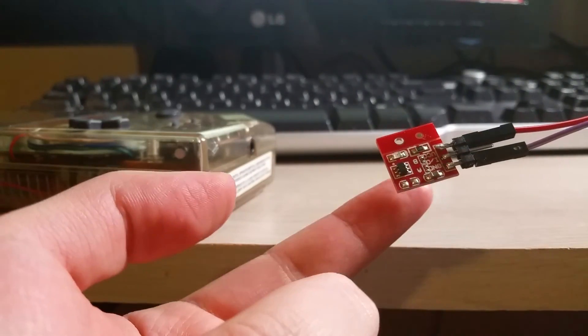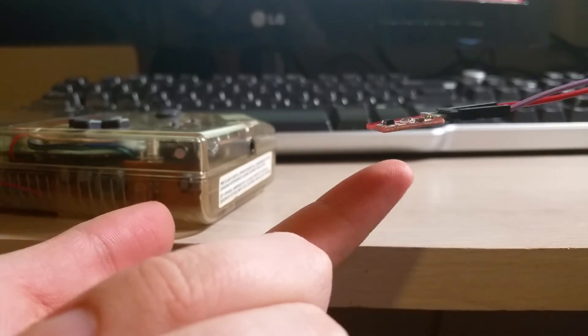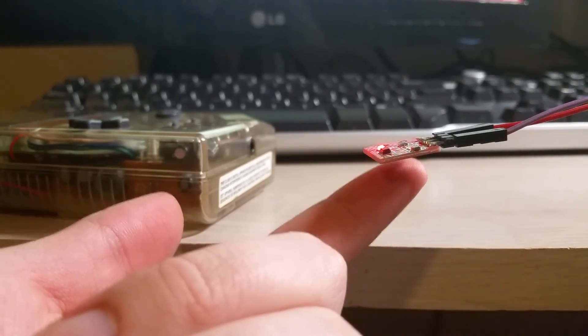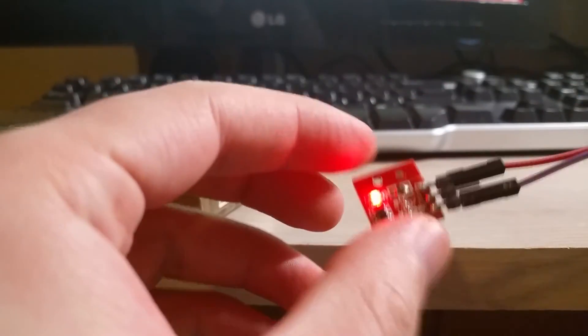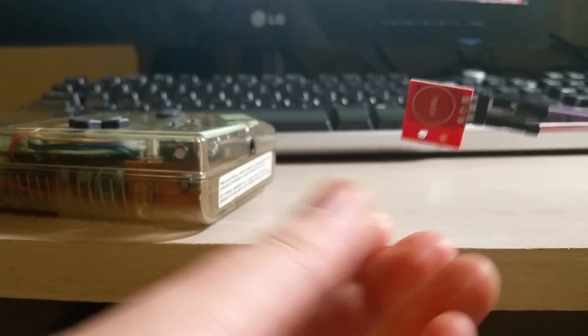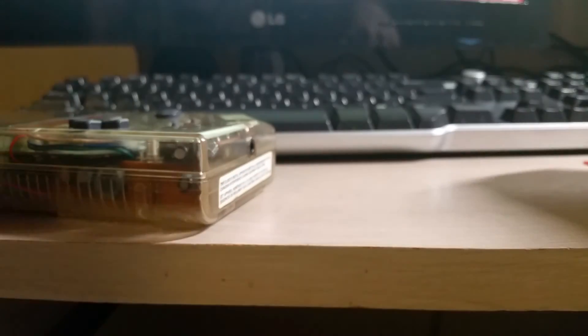You can see as my finger gets pretty close — not even touching — it'll sense. This is pretty sensitive, it works really well. Even touching the side of the board, it'll trigger it. And most importantly, it's absolutely tiny — just three wires, it does everything for you.